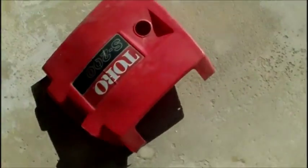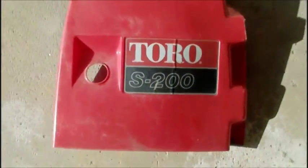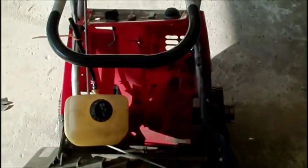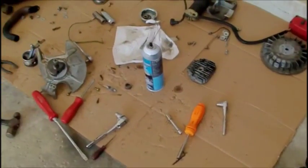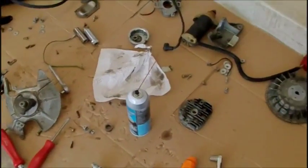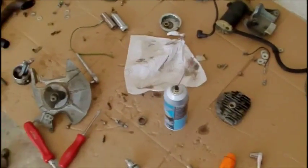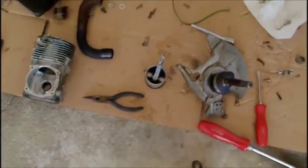Okay, so I disassembled the snowblower. It's a Toro S200. This is my grandmother's. It didn't really run — you'd get it started, it would run for a couple seconds, that'd be it. Took it apart, got a can of carb cleaner from my dad, and I've been working on it for about two hours now.